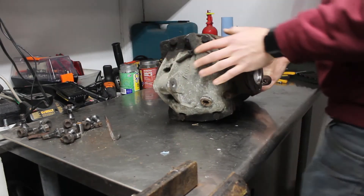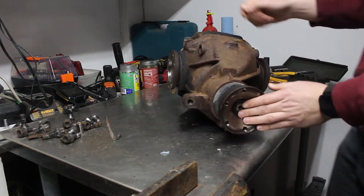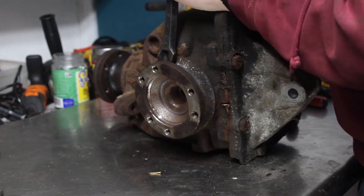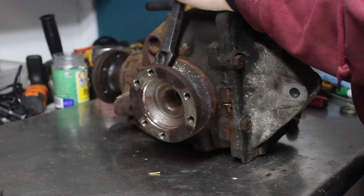This is the old differential I removed from the car. It has a 2.93 ratio and I'll be replacing it with a 3.46. At the same time, I'll be installing a limited slip differential kit from RacingDiffs.